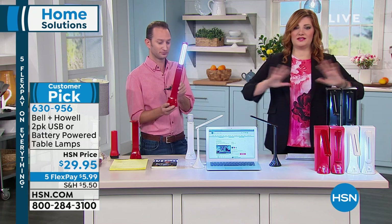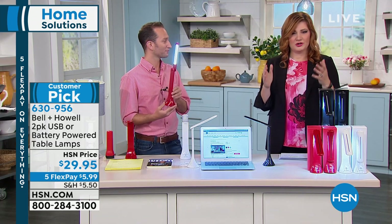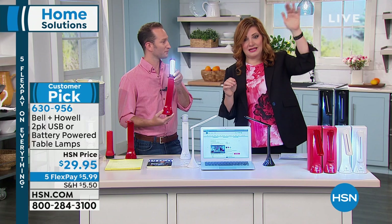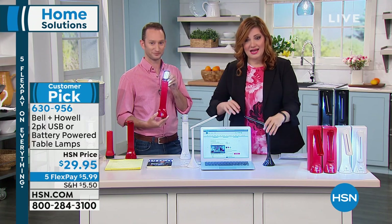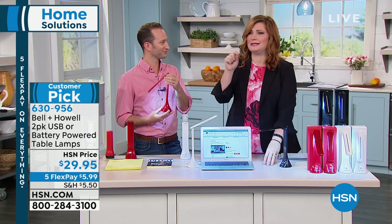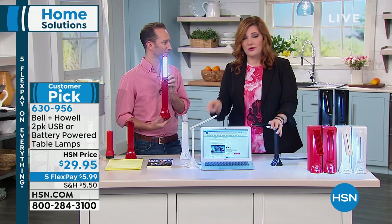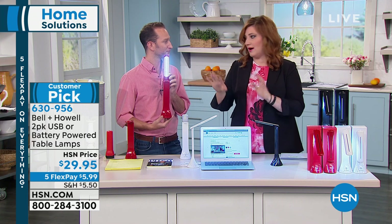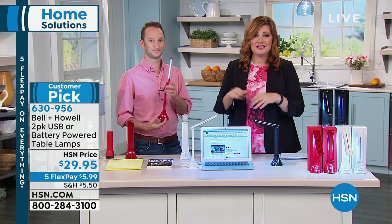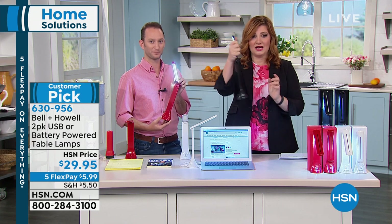I like that it leaves you hands-free because it has that nice base. Even if you're in the kitchen with a cookbook and the overhead lighting isn't illuminating the text, put the white one in the kitchen, bend it down, and that light can be directly on that fine print — is that a half a cup or a teaspoon? This would be nice in the white, or red if you prefer. Great for bunk beds for kids too.